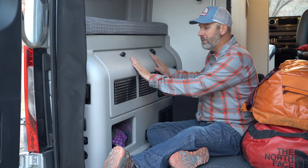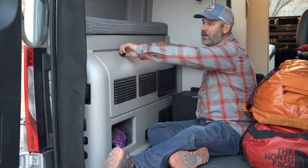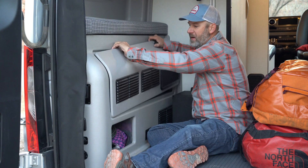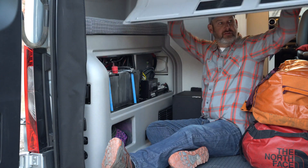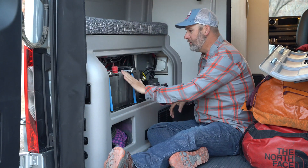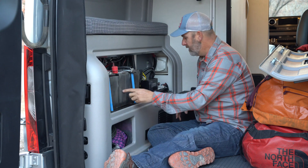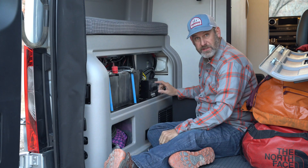We're in the garage now. There's the panel on the left side of the van — there are two knobs here. I'm going to turn these knobs and this panel will lift off. I'm going to set it to the side. Our two batteries are here; they are equipped with a heating blanket.